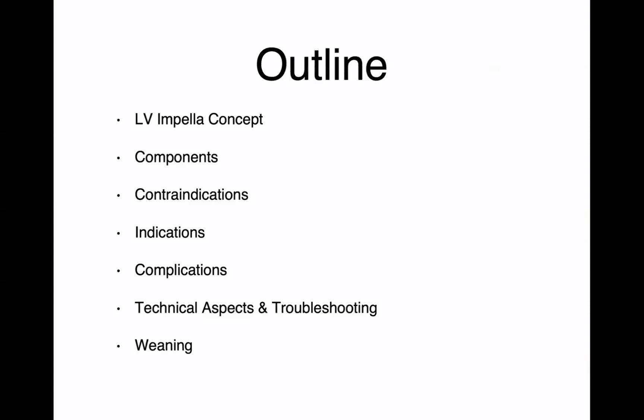I'll talk initially about the LV impella concept, the components of the impella, the contraindications first, and then I'll talk about the indications. I'll talk about the possible complications, some of the technical aspects and how to troubleshoot impellas, and then I'll end by talking about weaning.